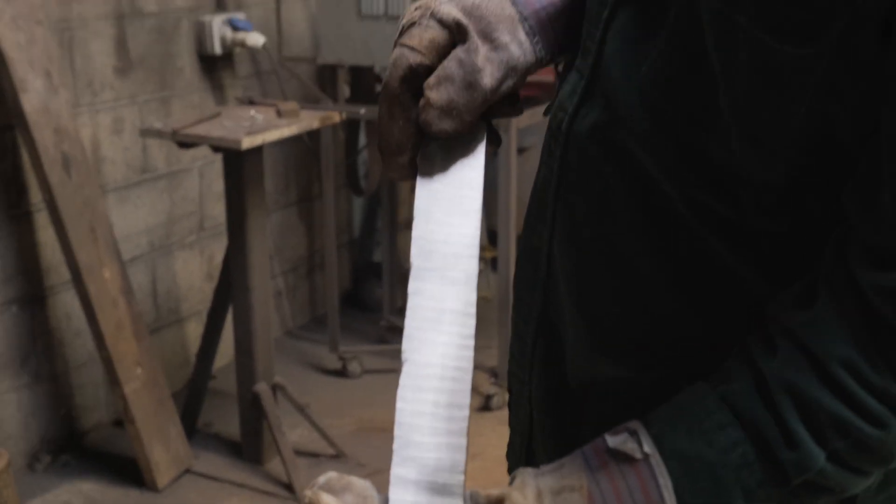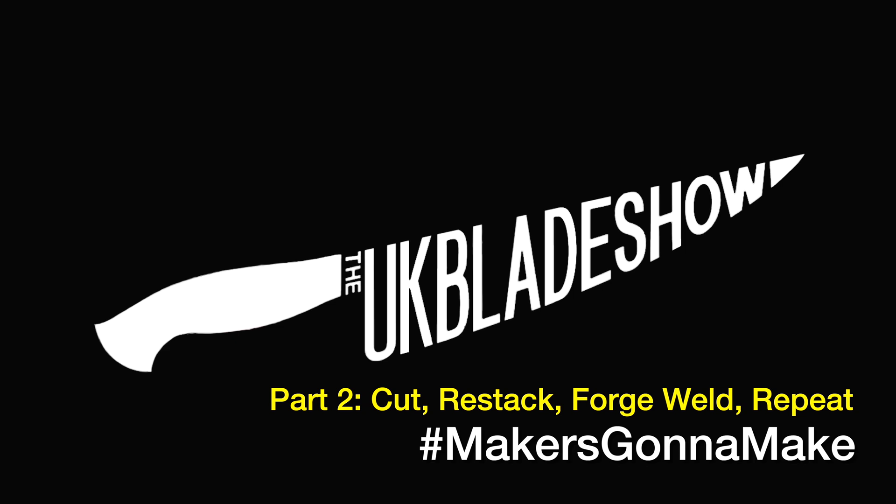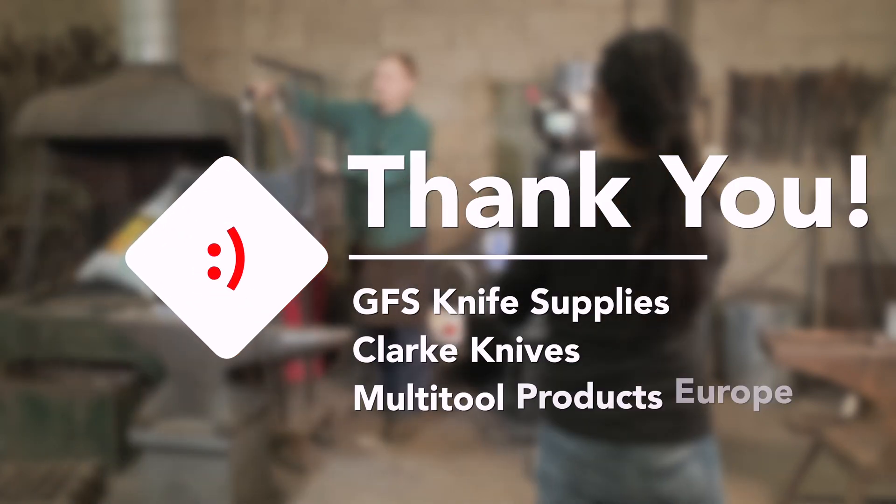It's hot as hell! Don't worry, I got the gloves on. Thank you to our sponsors who made this video possible — please click the links in the description.